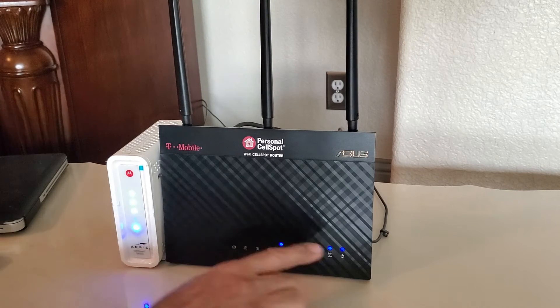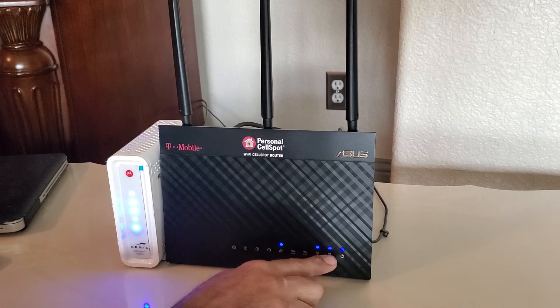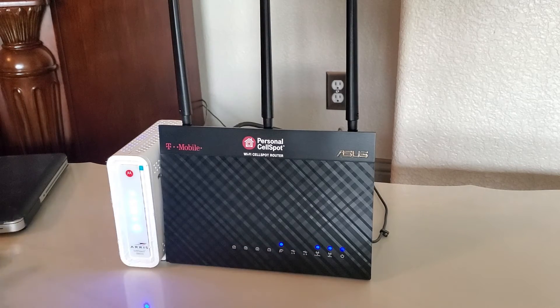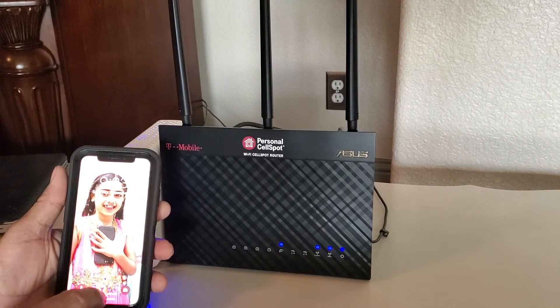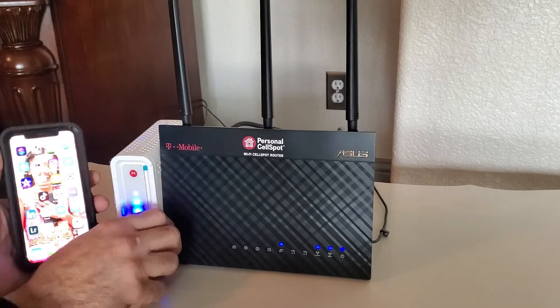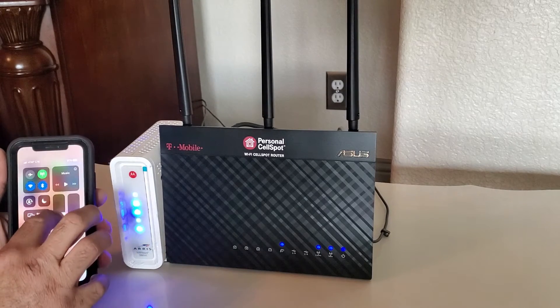Now, as you can see, I have the Wi-Fi network lights, power light, and Ethernet lights all working. I'm still waiting for the Internet service light to go steady. Now I will simply go to my cell phone — you can choose either your cell phone or your computer. We are going to connect to the router through Wi-Fi.